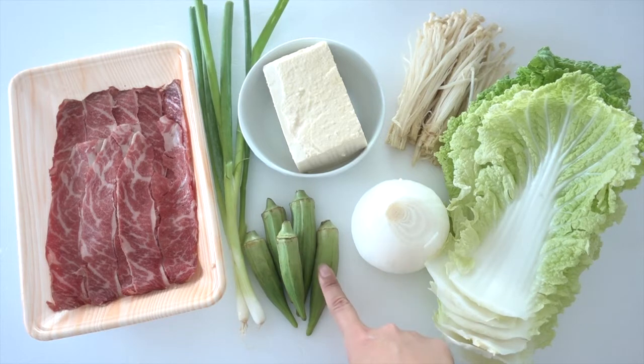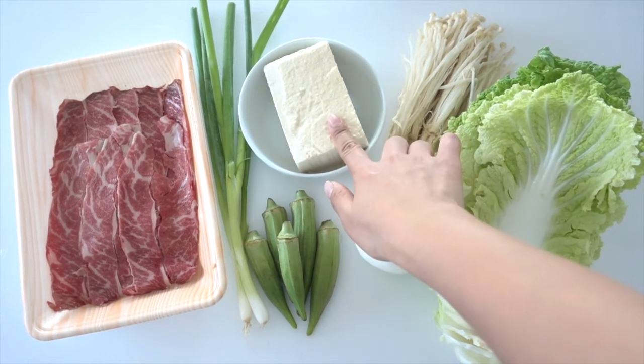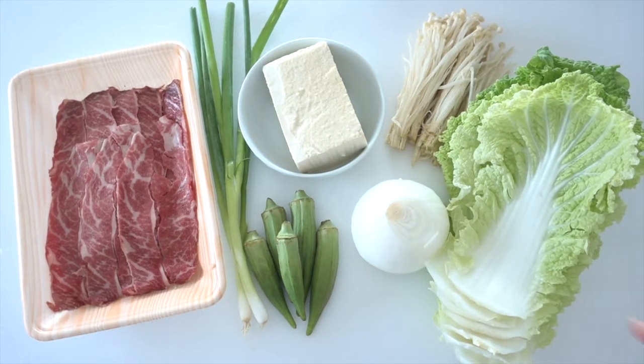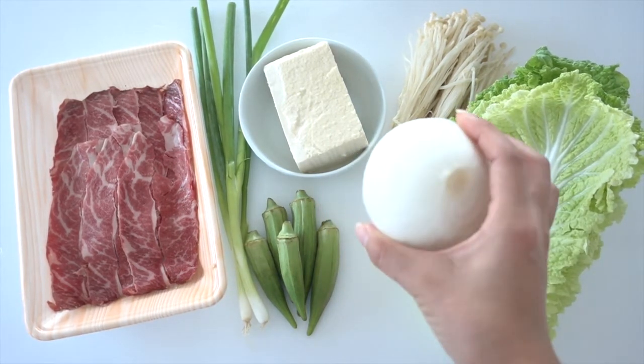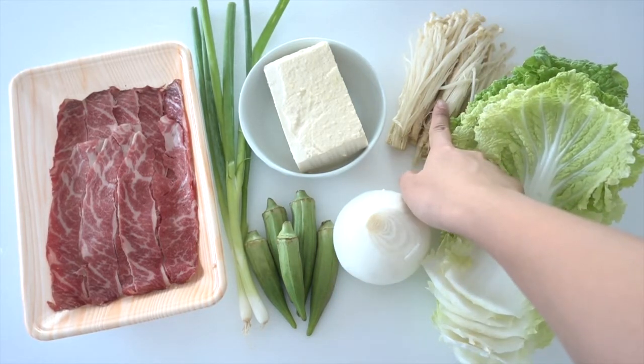I love okra so I'm gonna include this in my recipe, but if you don't like it, that's fine — substitute with other veggies like carrots. And then I have one pack of silken tofu, soft tofu, and one small or medium sized onion, and enoki mushroom.